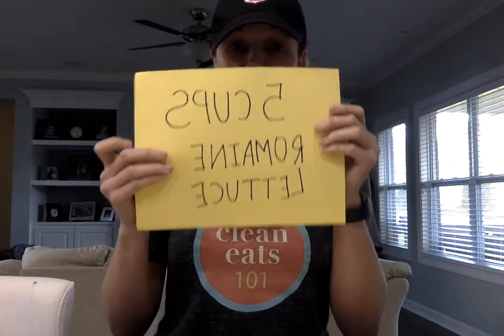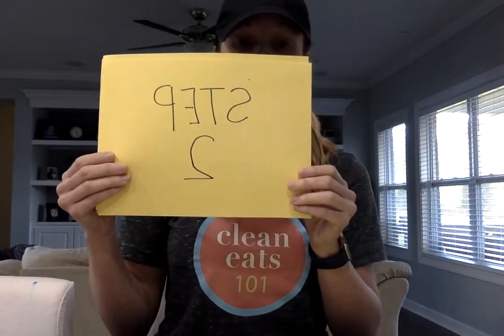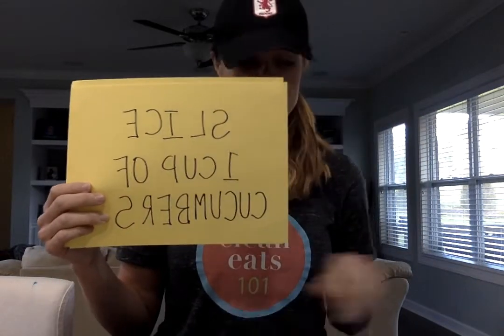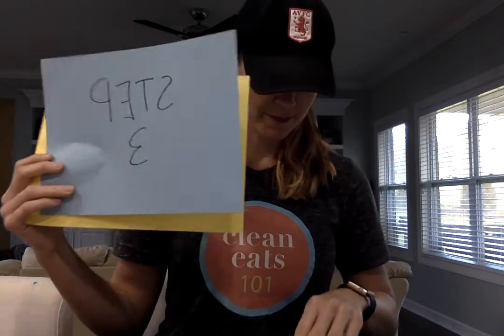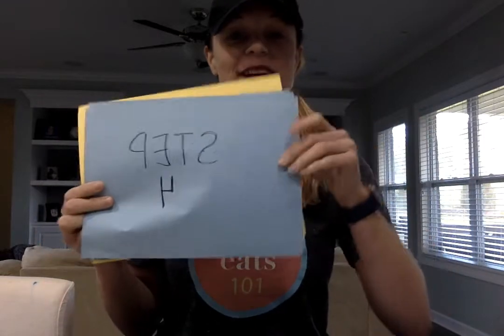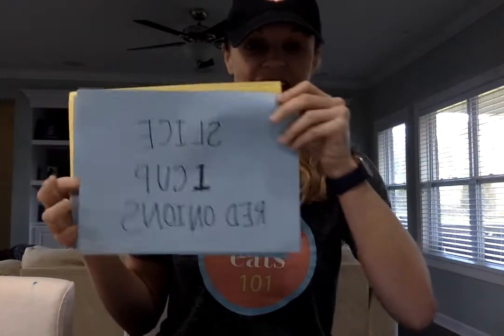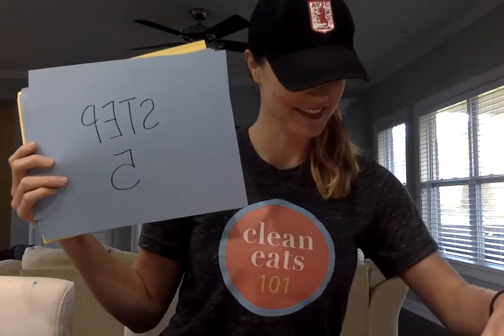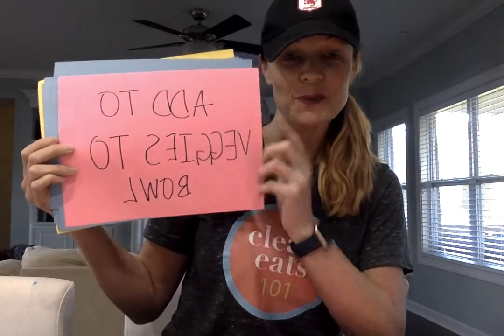We are going to make our delicious Greek chicken salad. Step one: chop five cups of romaine lettuce. Step two: slice one cup of cucumbers. Step three — I know y'all are laughing, these are all backwards to you — chop one half cup of green peppers. Step five: add all the veggies to the bowl. That was a typo.